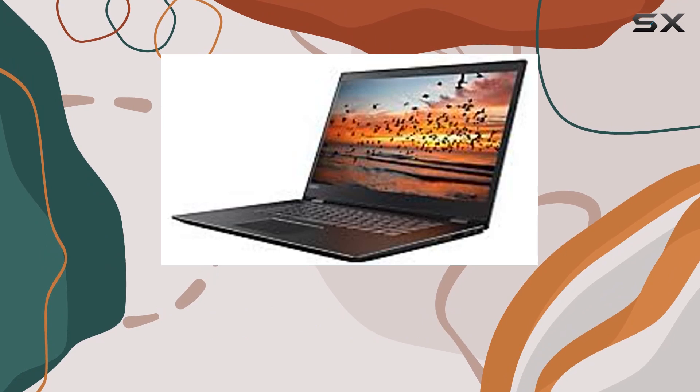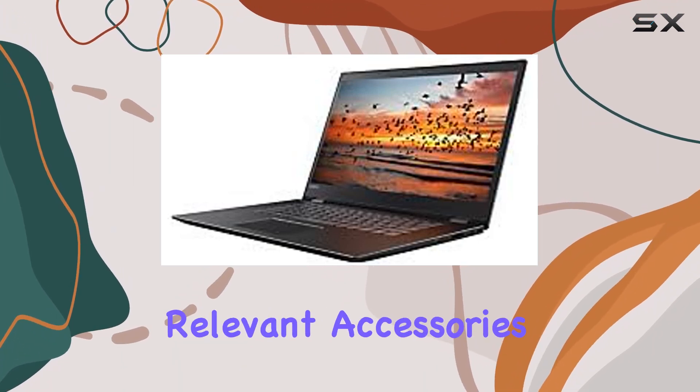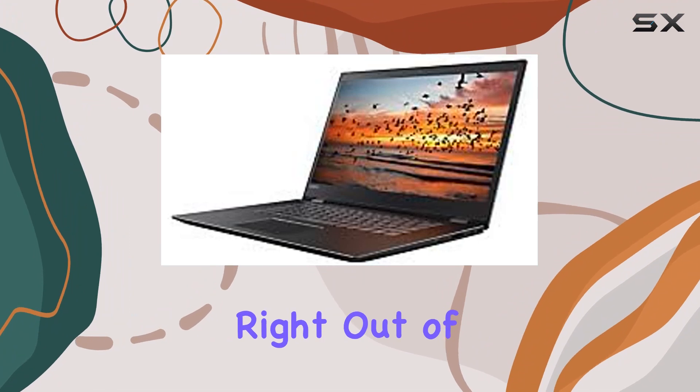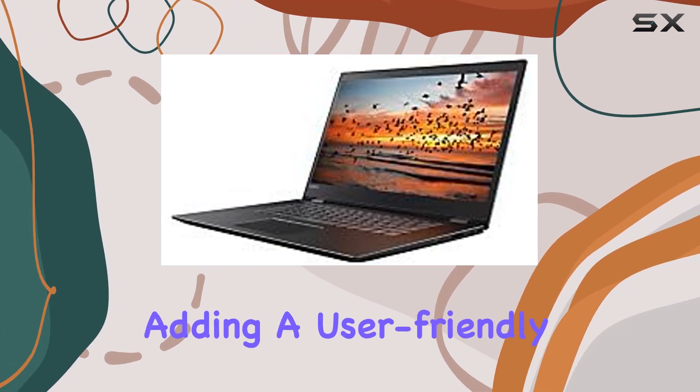The sleek black color gives it a modern and professional look. In this unboxing you'll find the laptop neatly packed with all the relevant accessories, ready to go right out of the box. Windows 10 comes pre-installed, adding a user-friendly interface to the mix.